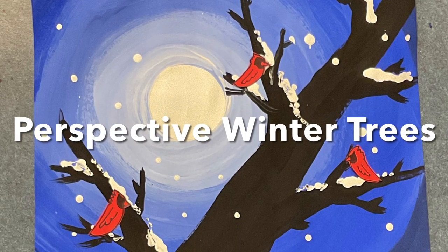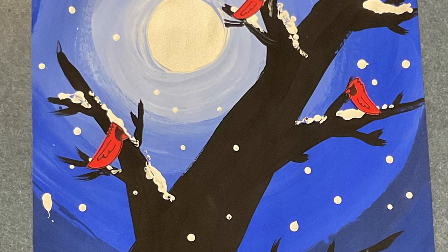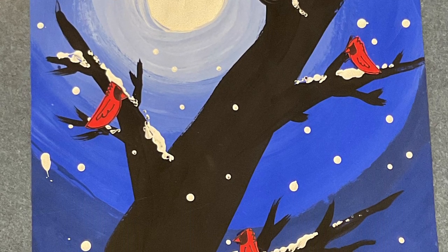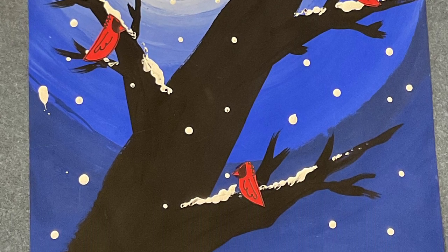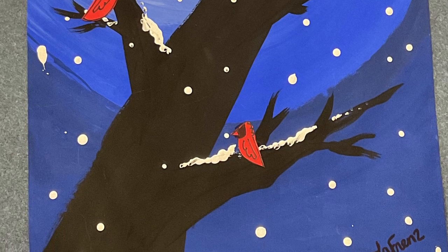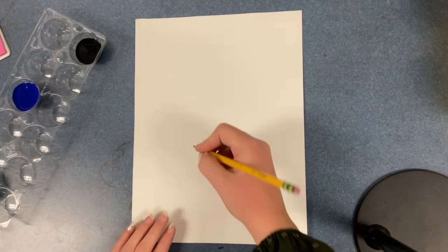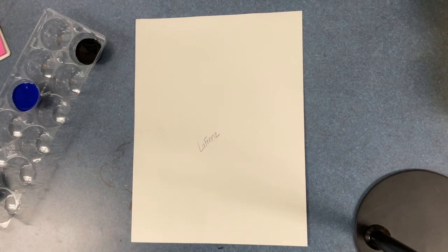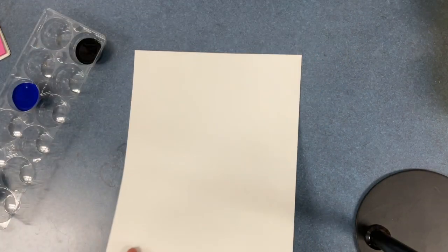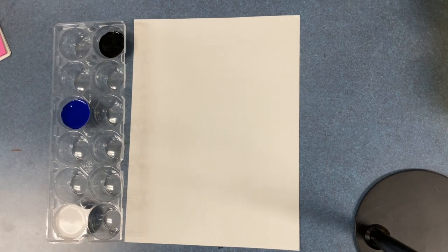Hello students, today we are going to be using tempera paint to paint the background of these perspective trees and shades. Beginning this project, we're going to write our name on the back of our paper. You may notice the background has multiple colors of blue. The supply person should have gathered up the paint trays, paintbrushes, and doggy dishes from the counter.